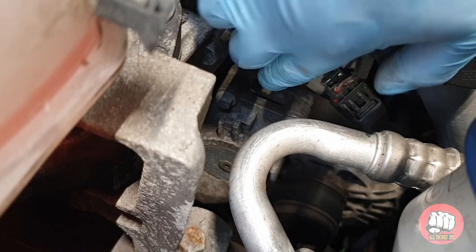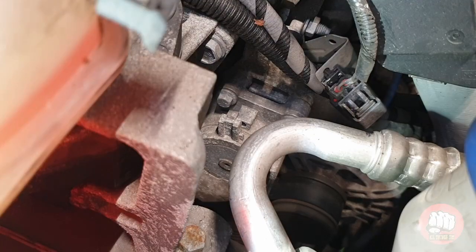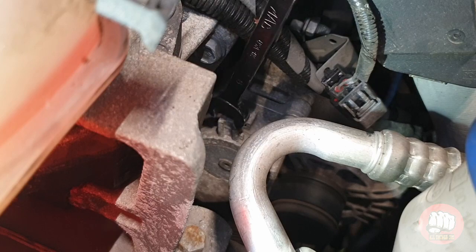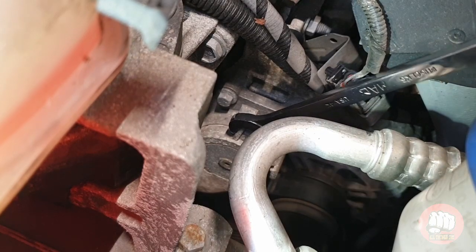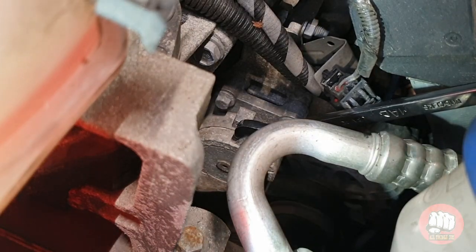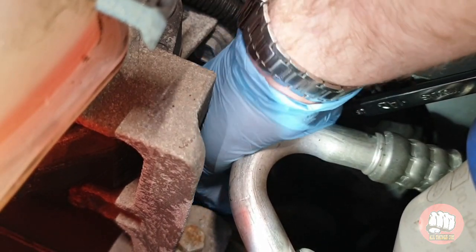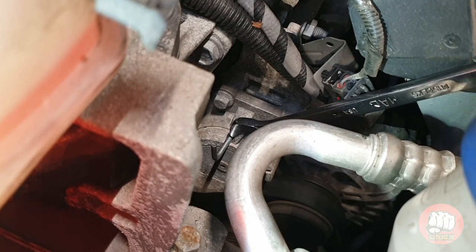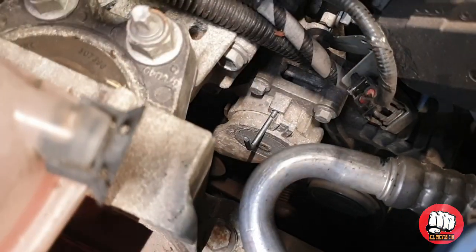Take the 15 millimeter spanner and put it on this nubble here, then just pull it towards you and you'll see the tension come off the belt. Once you've pulled it far enough, you'll be able to put your pin in and lock it off into that position.